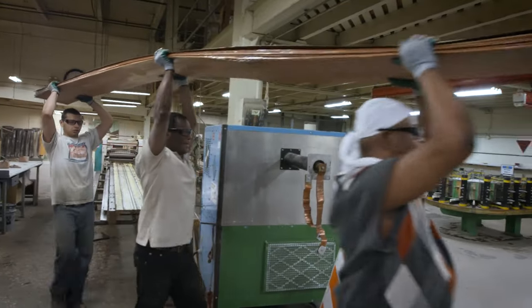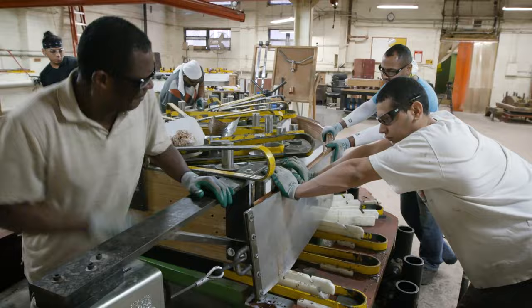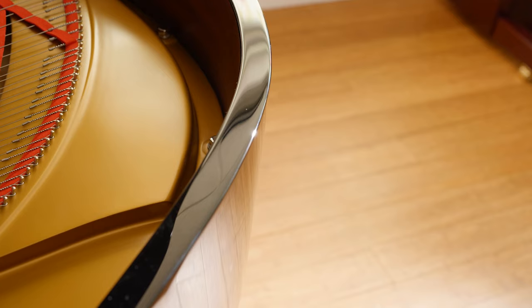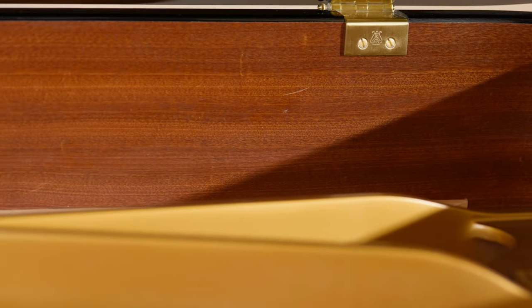The Model B, like the other Steinway Grands, has a one-piece continuous bent rim comprised of 16 layers of hard rock maple. The hard rock maple rim provides structural integrity that will enable this Model B to endure for generations.